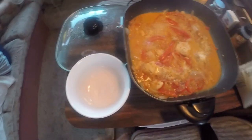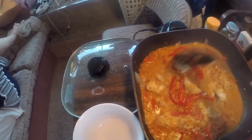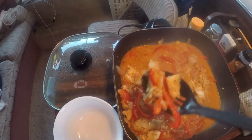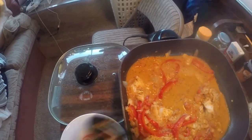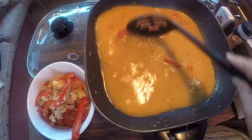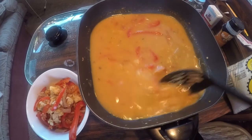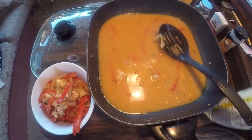Next step — I'm gonna take the fish out of here. I tried a piece of the fish and it tastes delicious! Let's take the fish out, add some more water, and put the farinha de mandioca in.